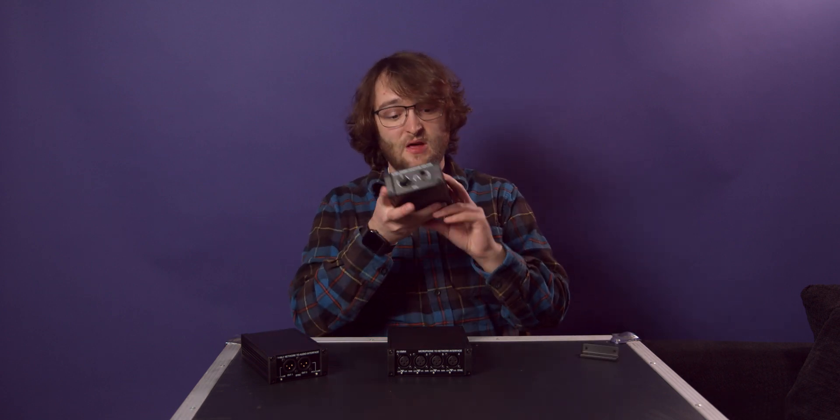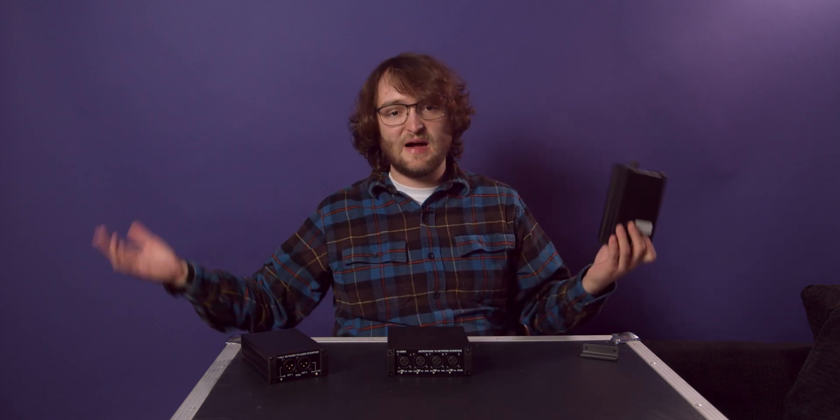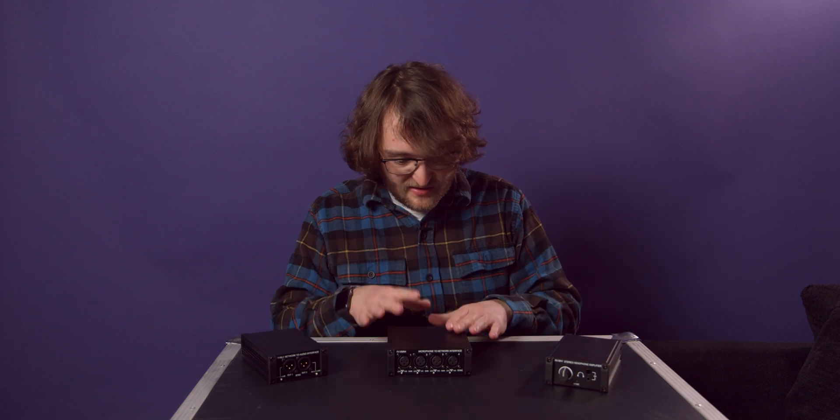You could even give the talent one of these headphone amps and use it as their monitor mix. The possibilities with this setup are endless, and the best part about using these products in that type of situation is the fact that you can just throw them wherever and they're probably not going to break.